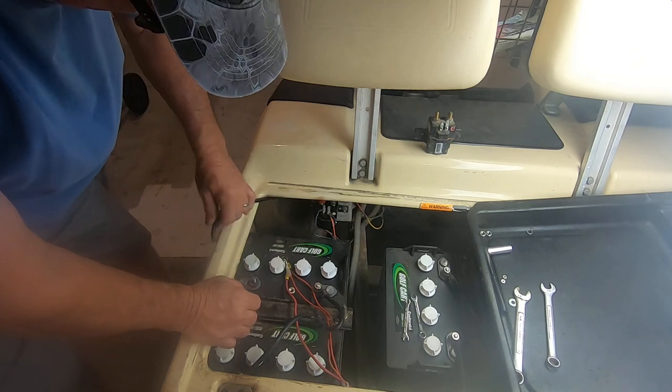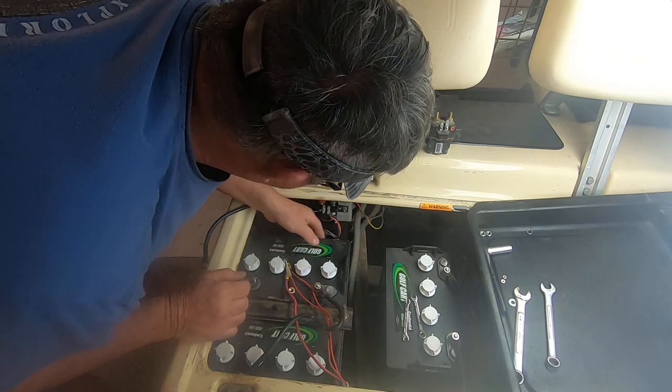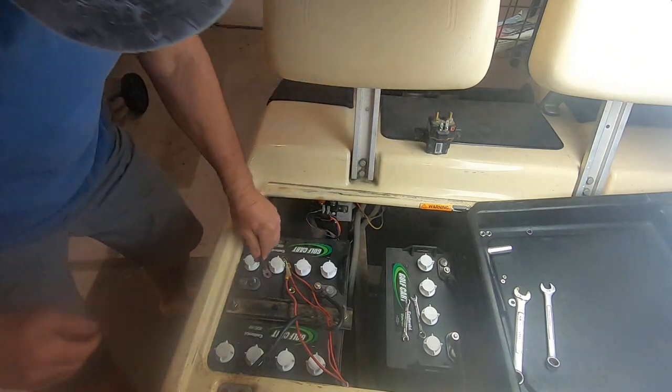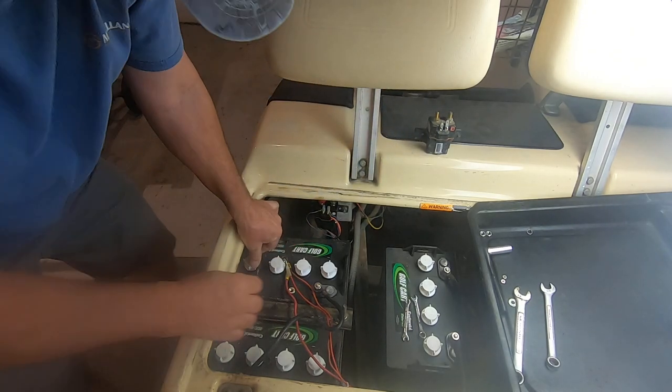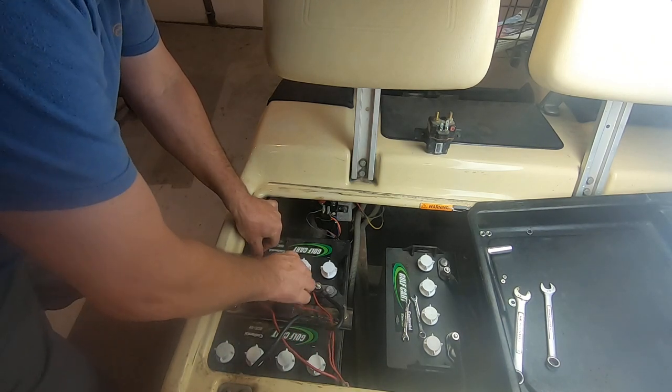Now we've got to make sure we've got all the wires on there like we want them, and then put this on here - it's going to spark. And then put these guys on here. Oh! God, that scares me every time.